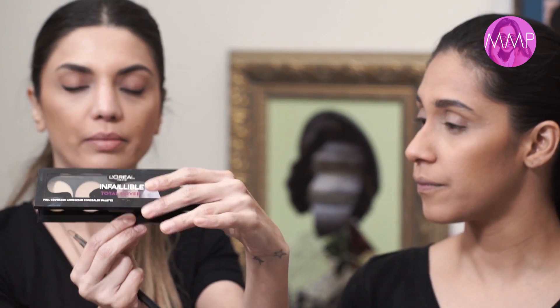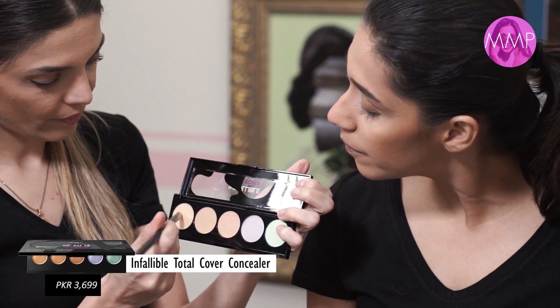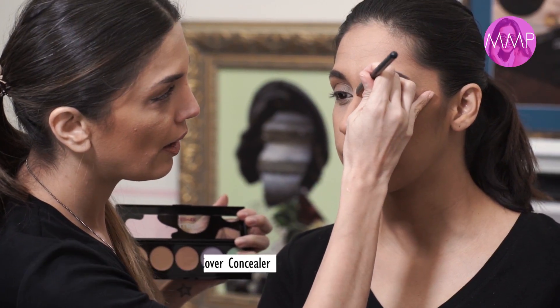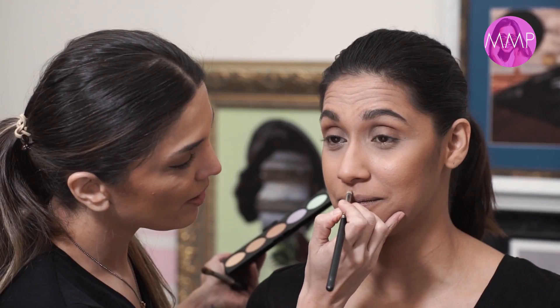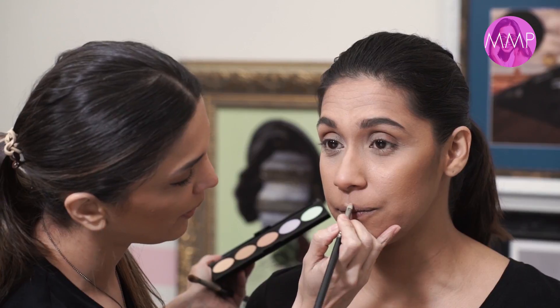Now taking the lightest color from the concealer palette, apply a very small amount to the top of the nose. Adding a little concealer or highlighter to the top of the nose adds dimension and enhances the contour effect. A tiny bit on the cupid's bow of the lip works great too.